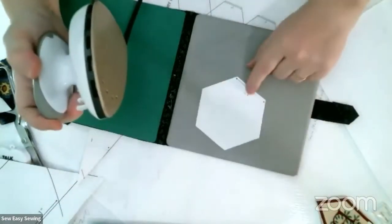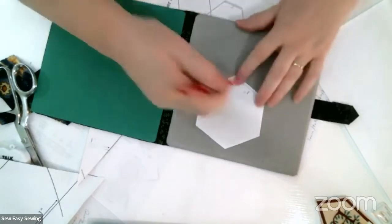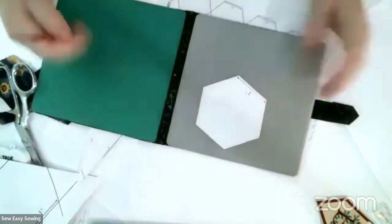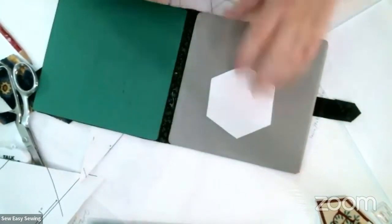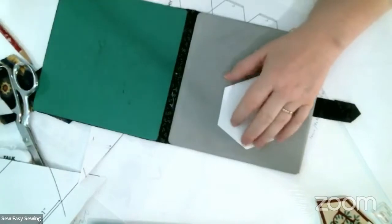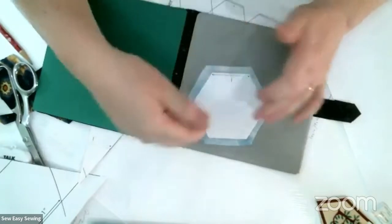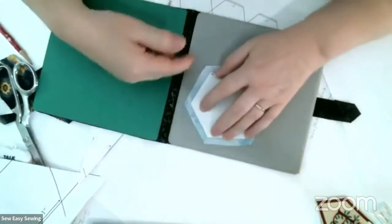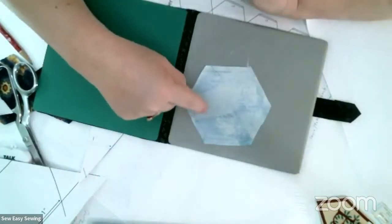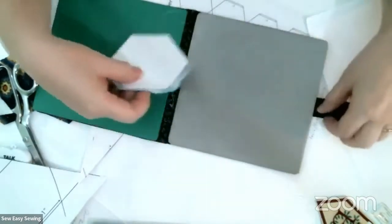Now you get a nice flat template. You can take an eraser and just erase some of the ink away if needed. Then what you do is put it on the back of your fabric and draw a line all around with pencil or chalk, so that you're going to cut it a quarter of an inch away from the template line.